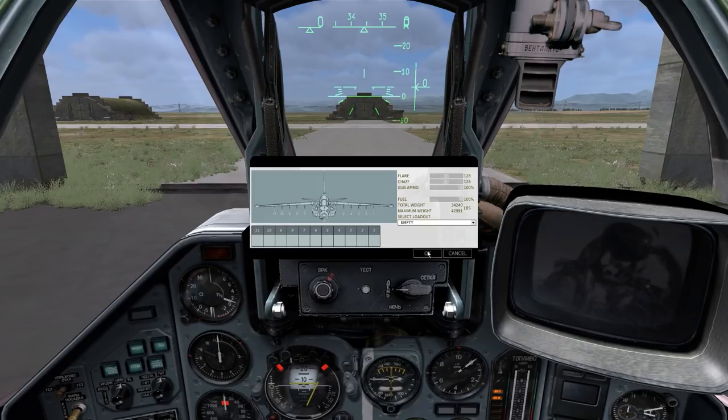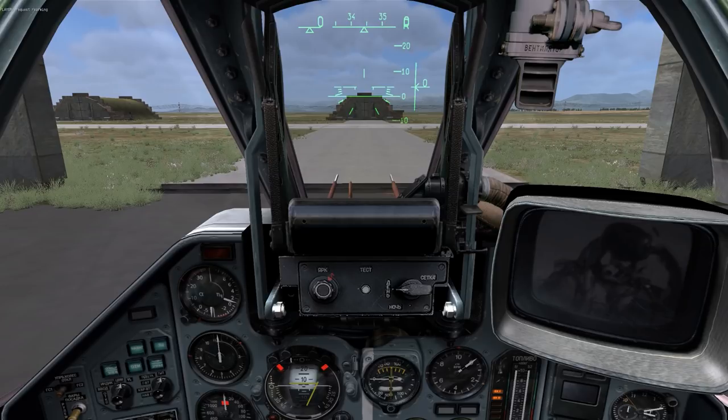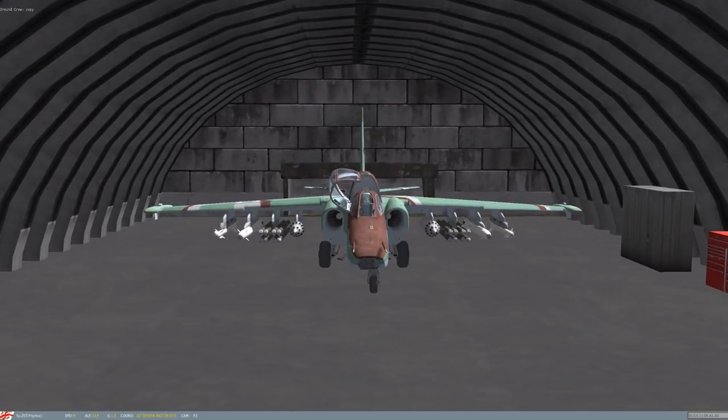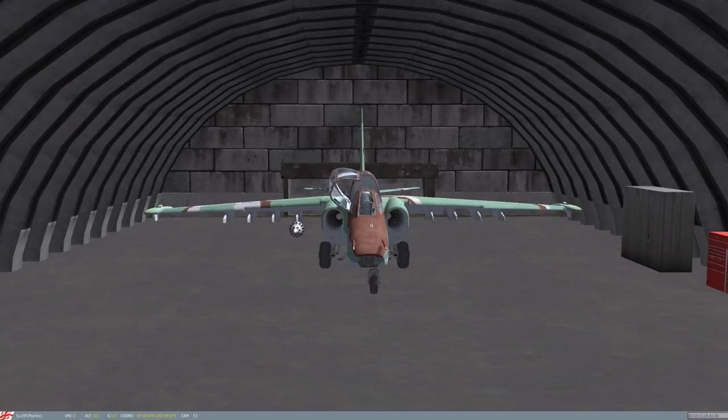Click OK to accept this new loadout. Your pilot will request rearming, and sometimes refueling if you change your fuel level, and the ground crew will copy your request. Note that in order to refuel or rearm your aircraft, you have to be parked, your engines have to be turned off completely — at zero RPM on each engine — and your canopy has to be open. Otherwise the ground crew won't even acknowledge your request.